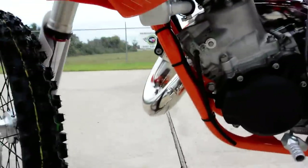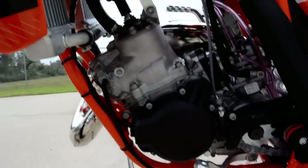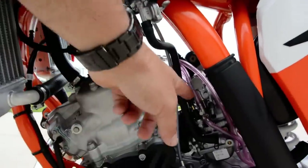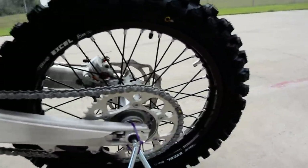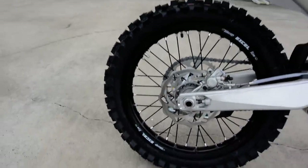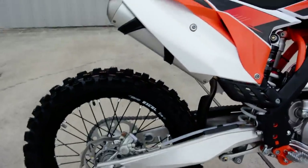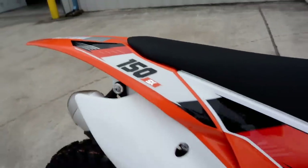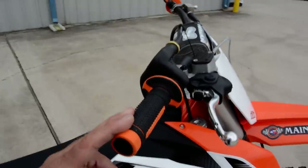Here's a good look at this side of the motor. You can see the radiators, fuel valve, and choke. It has an aluminum rear sprocket and Dunlop Geomax 52 tires. There's a gripper-style seat. This is the 150SX with KTM logos on the grip.